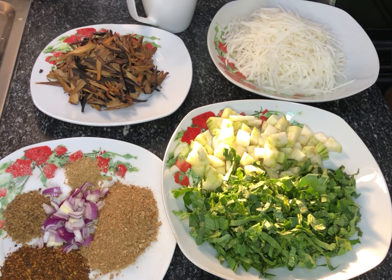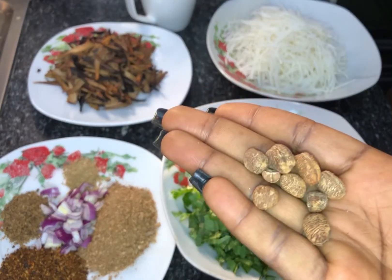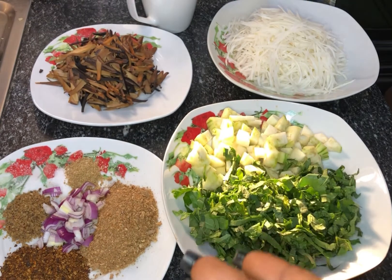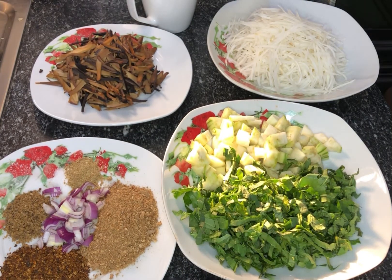Over here I have my ehuru, which is African nutmeg. I also fried this and blended it to get the flavor. I learned it fights insomnia and improves cardiovascular activities. It has a very good flavor in your abacha and it is very compulsory. I also have my seasoning cube — just a little bit — and some salt.